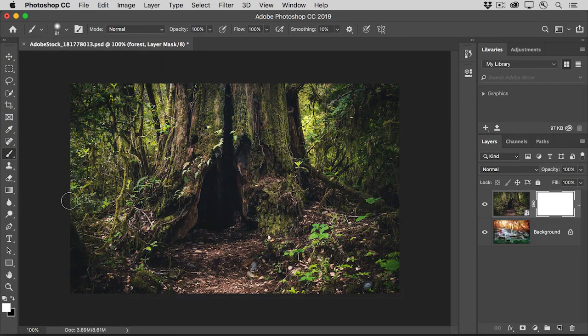Go down to the bottom of the toolbar to the foreground and background color boxes. Usually, when you have a layer mask thumbnail selected, you'll see white in the foreground color box and black in the background color box. If you don't, press D on your keyboard to get that default color setup. Then press X to switch the foreground and background color boxes so that black is now the foreground color. You can only get black, white, or shades of gray in these color boxes when you have a layer mask selected.